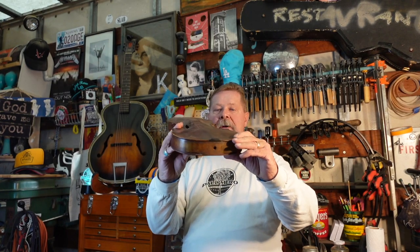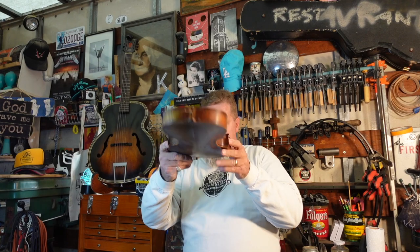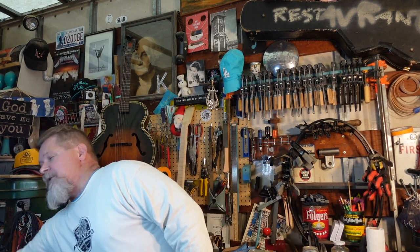I want to talk about the violin first, and I want you to notice that it's curved. I'm going to do a little experiment here — nothing's going to blow up. I have two pieces of paper: one is a piece of copy paper like what you'd load in your printer at home, and the other is a piece of cardstock like I'd use for a cigar box guitar. I'm going to grab the copy paper like this and go like this.